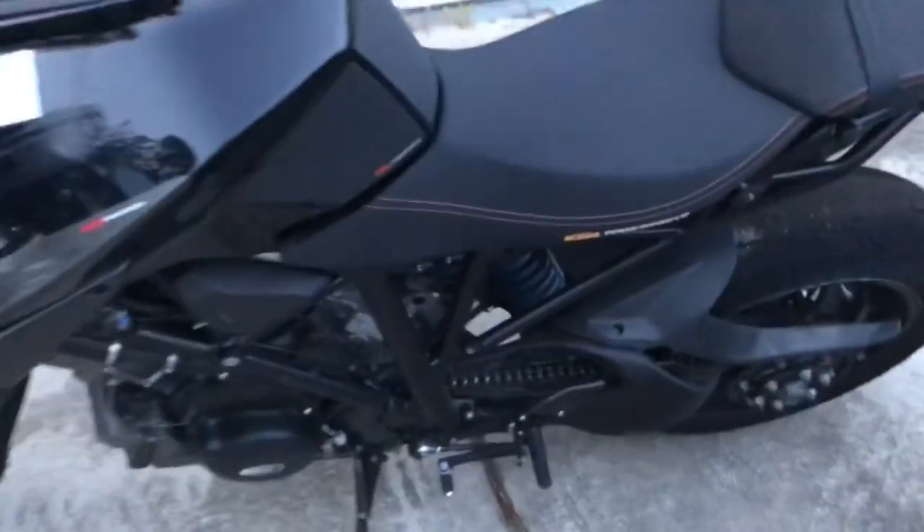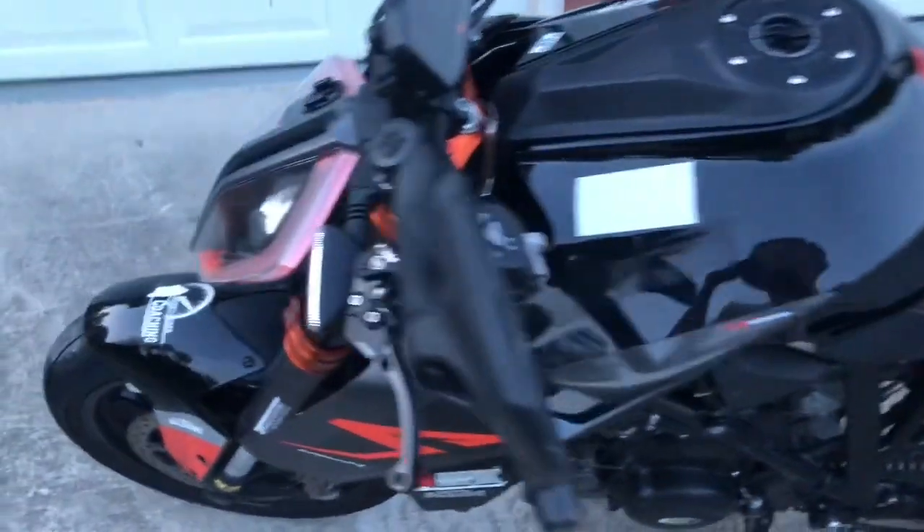I'm gonna put the Akrapovič on there to ride on the street so I can actually listen to music, because with this SC Project I can't hear anything. It is one of the loudest exhausts I've ever had on any motorcycle, but it still sounds really good — if you want to annoy the neighbors.